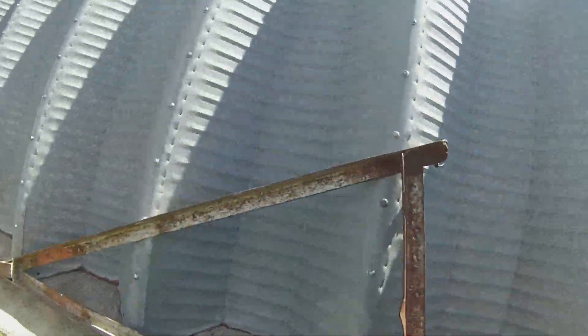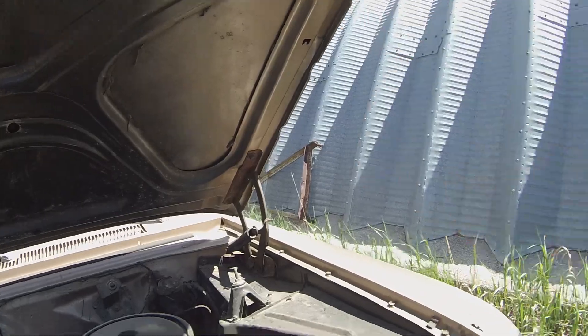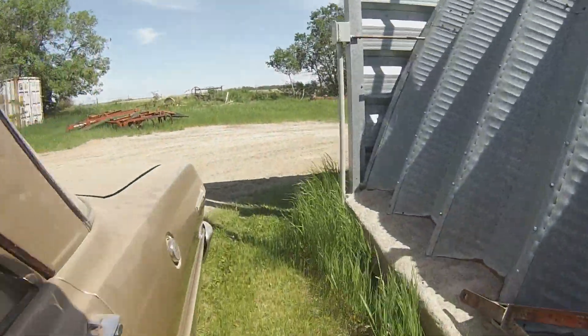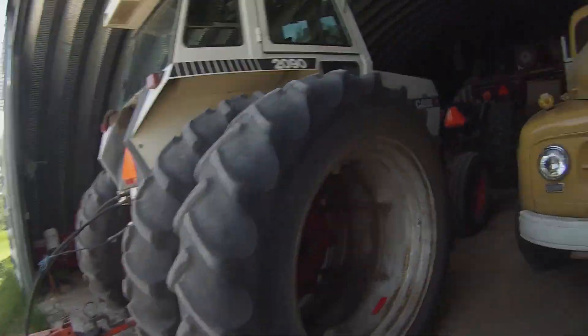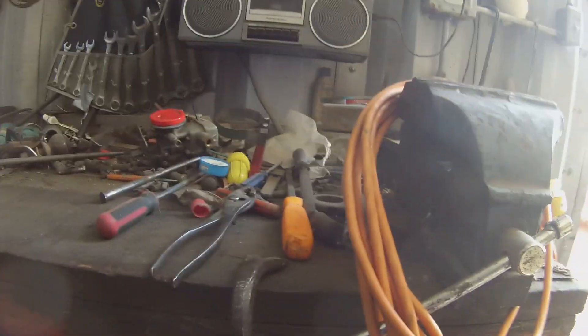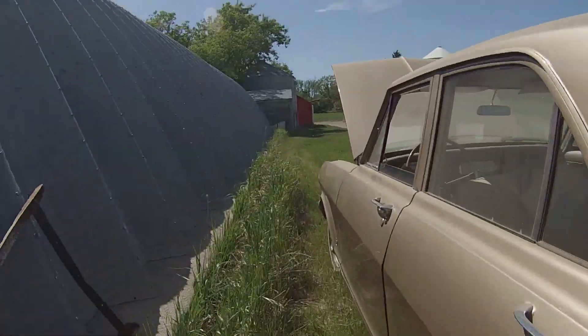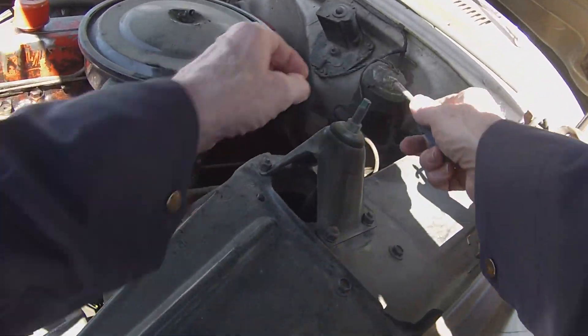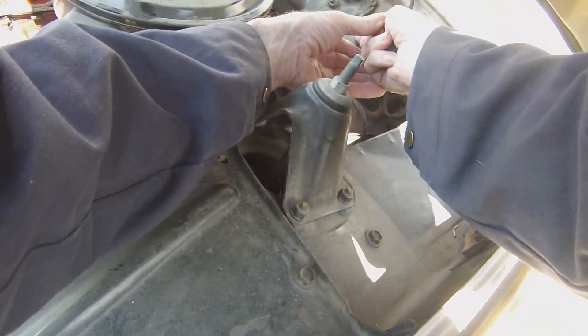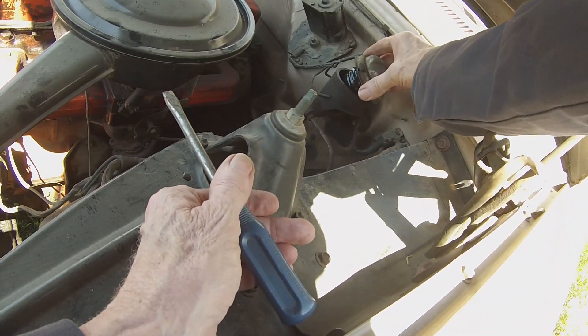Anyway, it runs good. I'm going to have a quick look at that master cylinder — probably can't open it without a screwdriver. I'll have to crawl underneath and see if I can see any signs of leaking. Not like I haven't replaced a few on here already. It is absolutely empty.